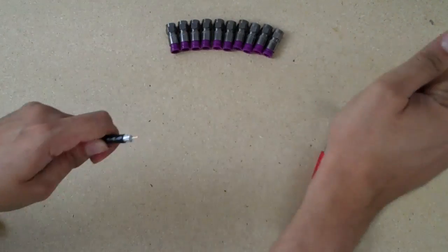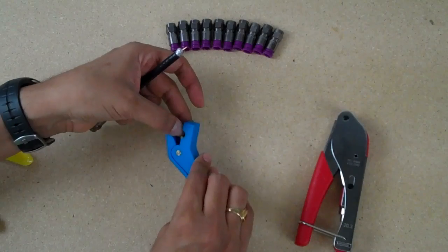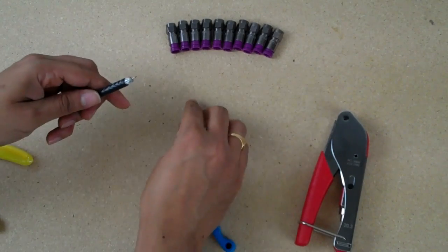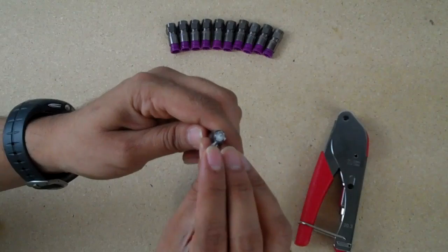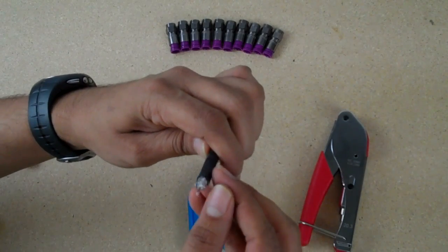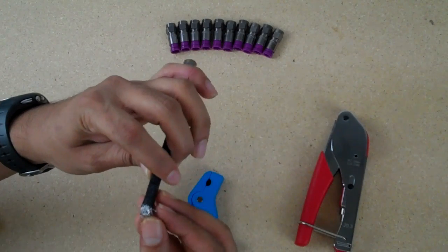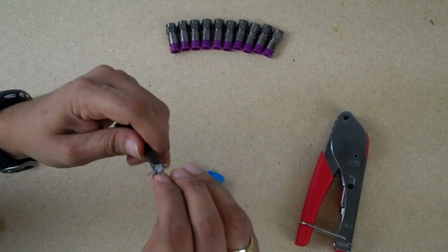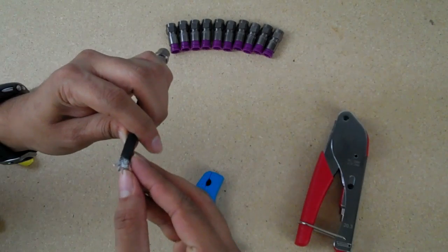Engage the jaws with a good amount of pressure and pull straight out. This is going to expose some braiding and some foil. What we're going to do with the first layer of braiding is fan it straight out like a flower. The more time you spend with this part of the process, the better the connector is going to go onto the cable.